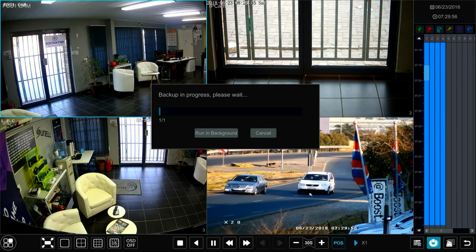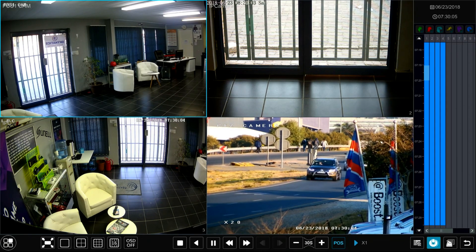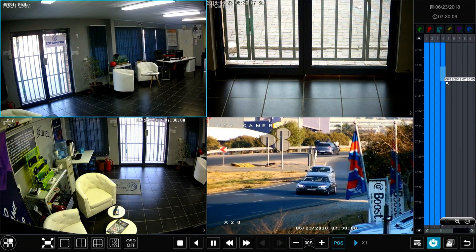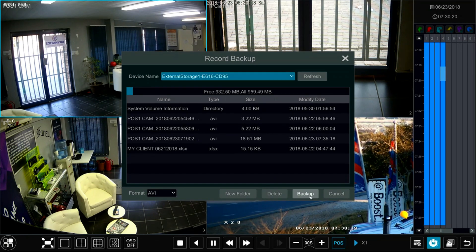I confirm backup and the backup is running — you can see it's 11% done. I can select 'run in background' and then also select camera number four, highlight it, and select backup as well. That will be 57 seconds, totalling 52 megabytes, because there's motion detected.